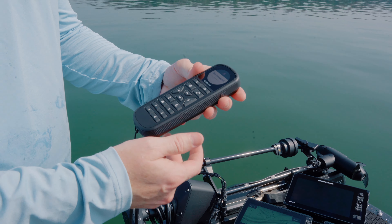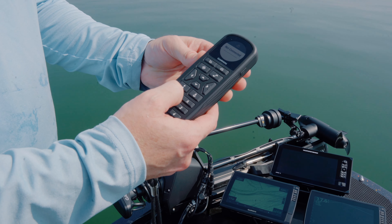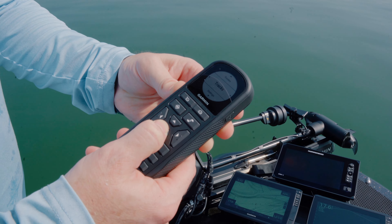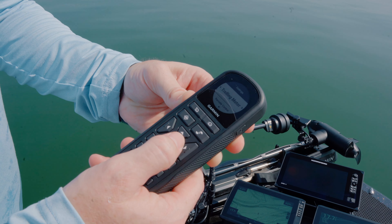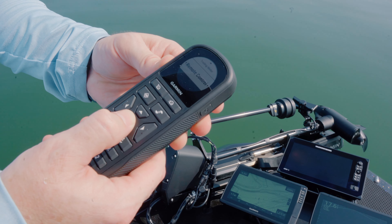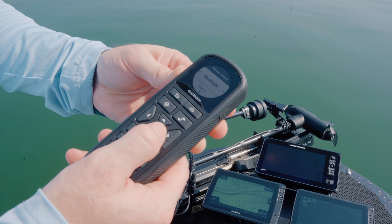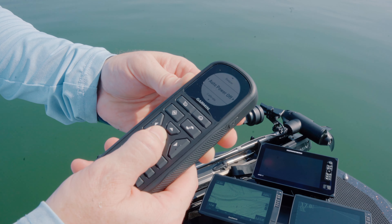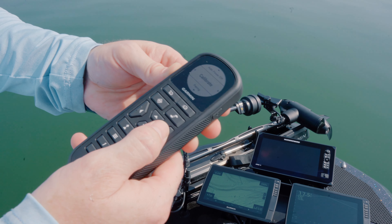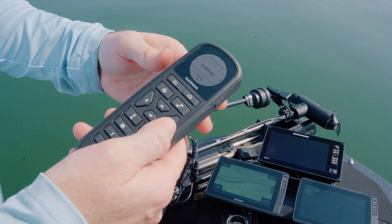We're going to move up to the front of the boat here and we're going to talk about the electronics we've got on the bow. This is a custom LX Icon boat — you can order these with different electronics packages. One of the first things we're going to need to do again in the setup stage and the calibration is we're going to need to calibrate the trolling motor. Your Garmin Force trolling motor is going to come with a remote — it takes two AA batteries. The remote does float, by the way, but we're going to turn this on and there's a process to setting up the remote.